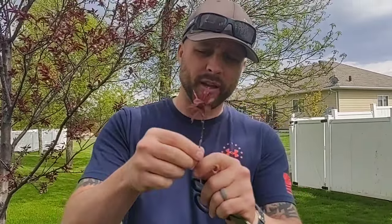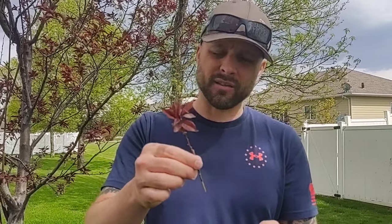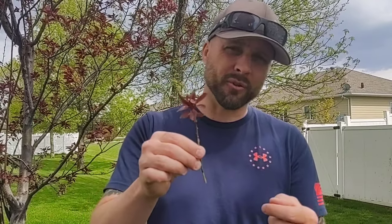So we take that and there's one or two methods you can do. You can either go into water, let it sit for three or four days till you see root growth and then plant that in the soil. Or you can just go straight to soil like this — and that's the method we've chosen for today.